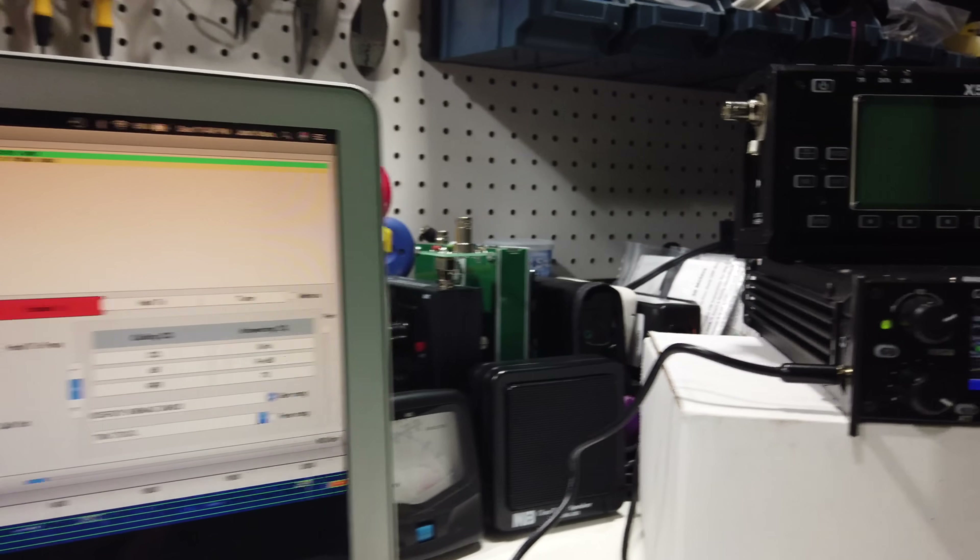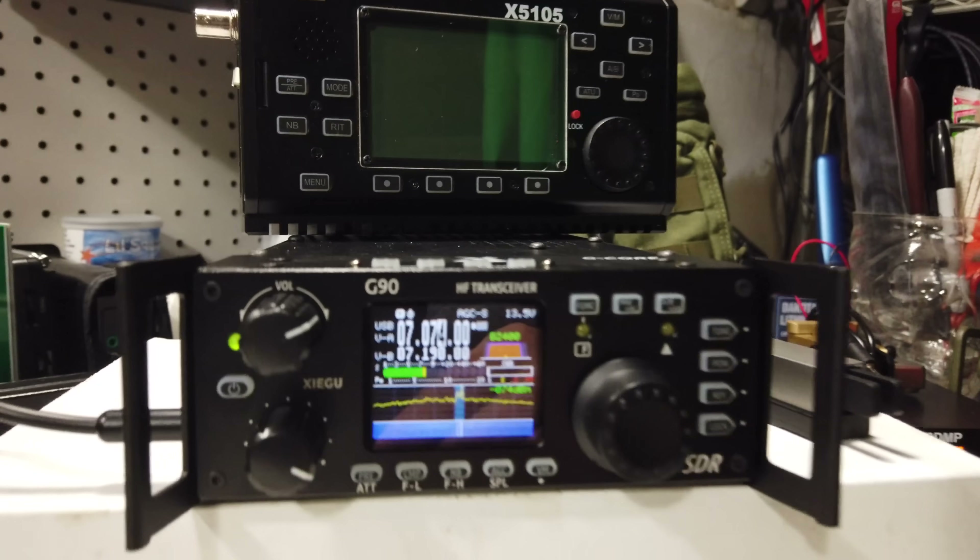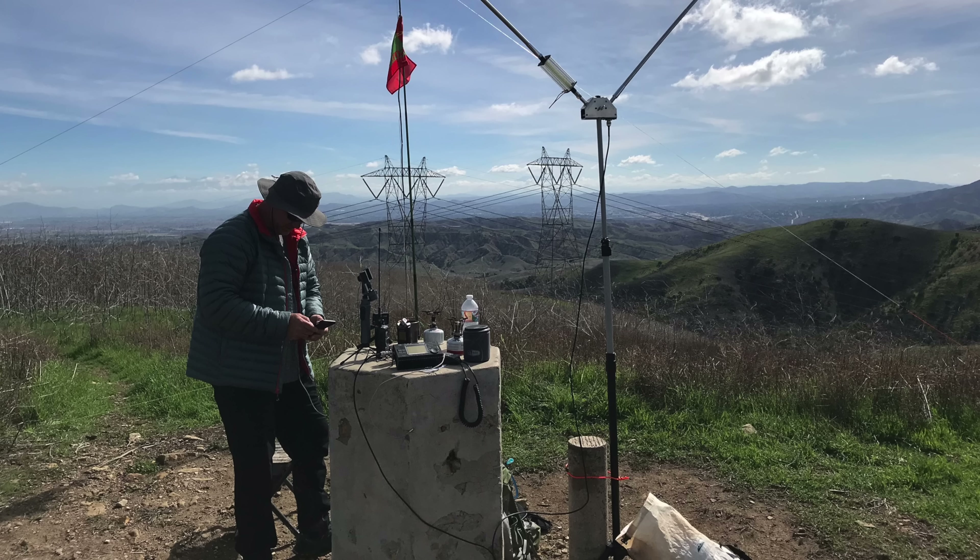As of today, I own the Xiegu X5105 and now have the G90. They fit similar, albeit slightly different, roles in kind of an outdoor portable situation. The Xiegu X5105, 5-watt output, QRP-only radio, is a great little backpack portable. It's pretty rugged and you can just take it and go.